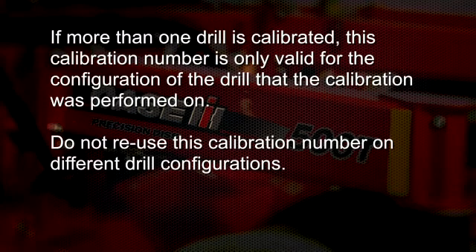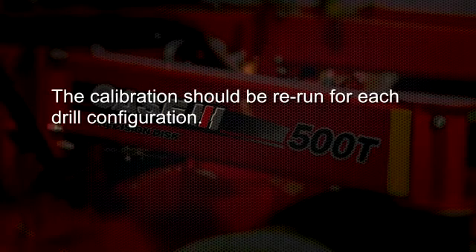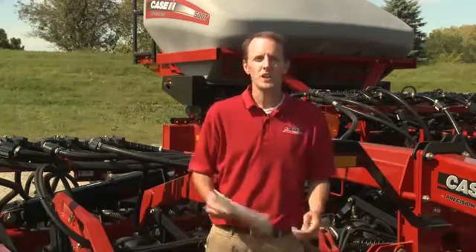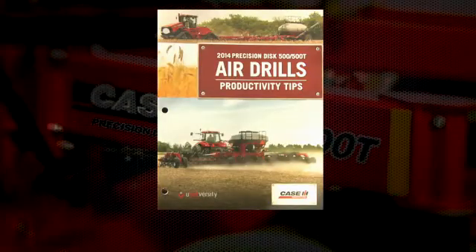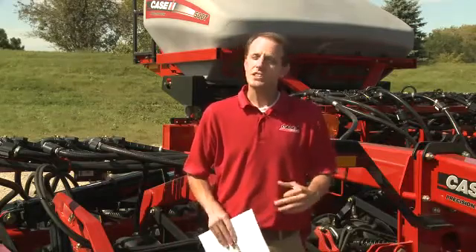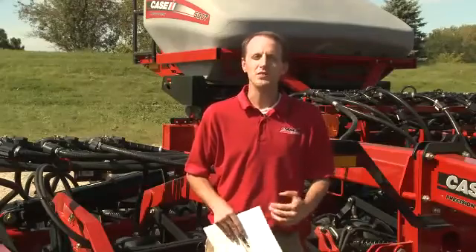For example, if this calibration was performed on a 30-foot 7.5-inch drill, this calibration is not valid for a 40-foot 7.5-inch drill. The calibration should be rerun for each of the drill configurations. This concludes the calibration process for the Precision Disc Drill 500T seed metering system. For more information, see the productivity guide available at CaseIH.com or from your local dealer. We hope you found this informational. Case IH is striving to help customers be ready for this next seeding season and into the future. Thank you.